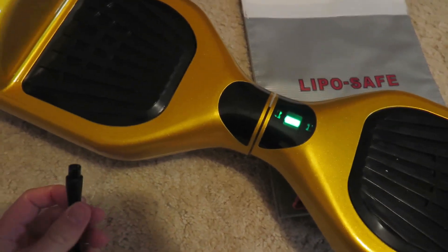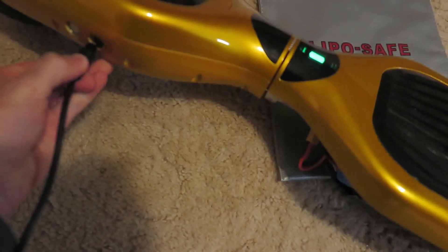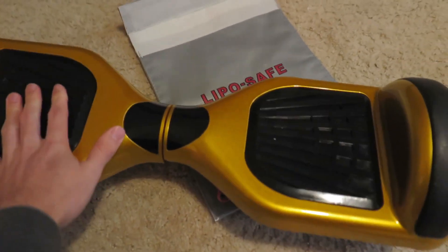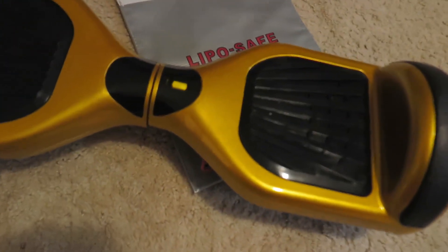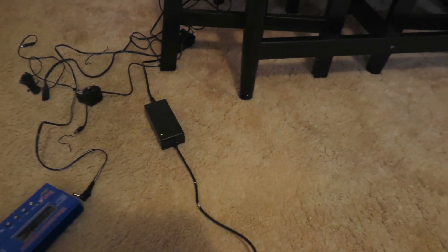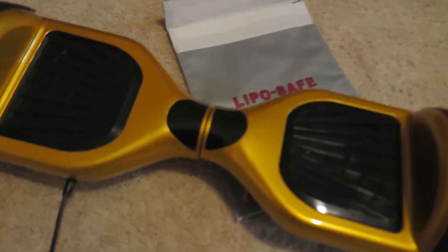Then I plug the charger back in and it goes orange, but the charger is still green. What's going on — is it charging, is it not charging, is my battery dead or what?